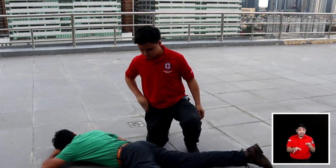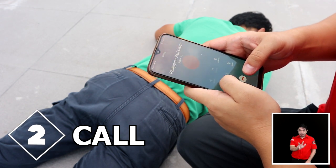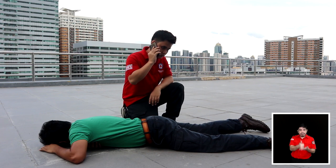Step 2: If the person does not respond, call Red Cross 143 or 911 for help.